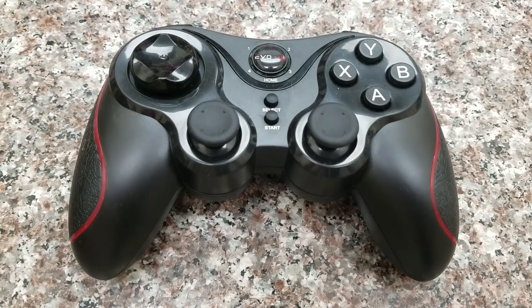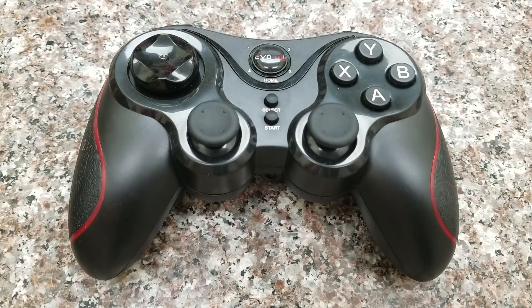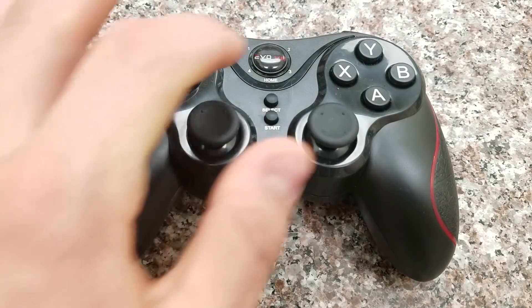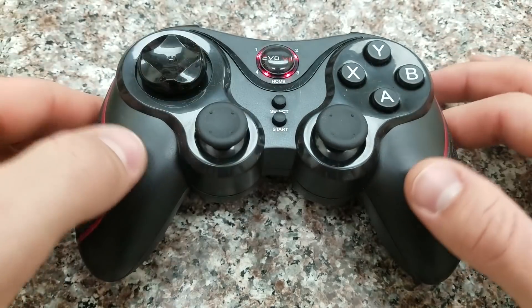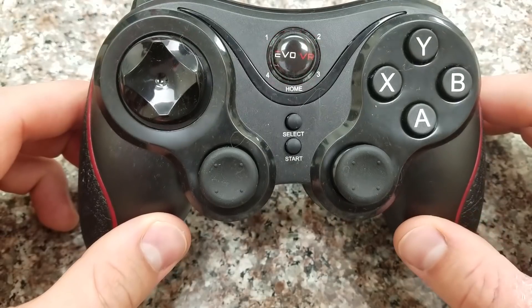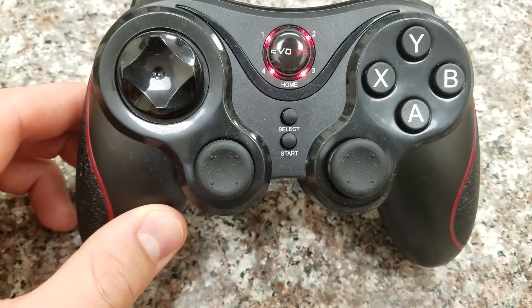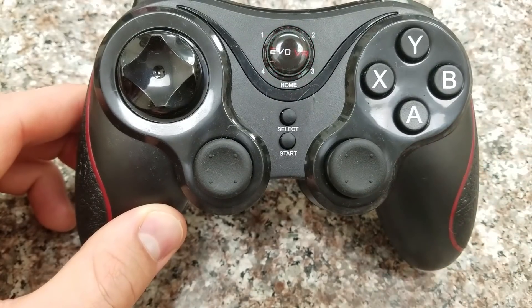The first thing you need to do is make sure that your device — meaning the controller — is fully charged. If you have an Apple device, hold down the Evo VR button and the B button at the same time, and you'll see the home button start to flash rapidly. Then go to your Bluetooth settings on your iPhone, and this device should pop up as Evo VR in your Bluetooth.